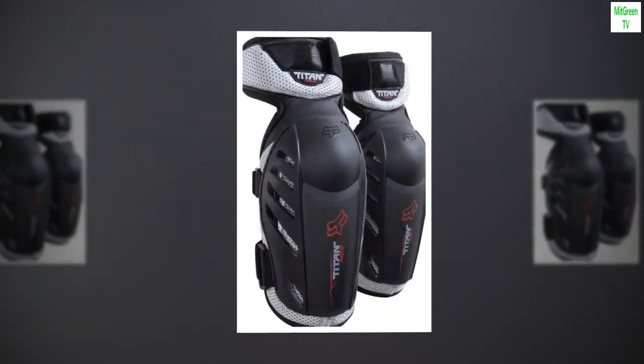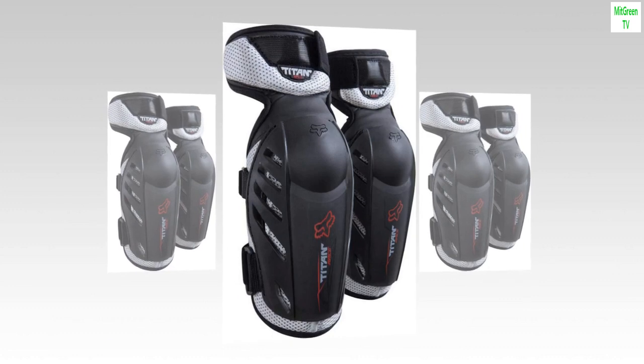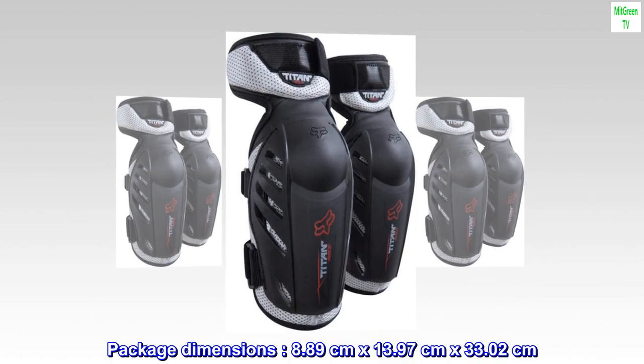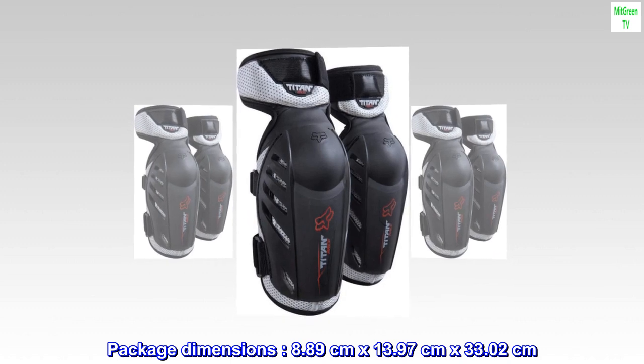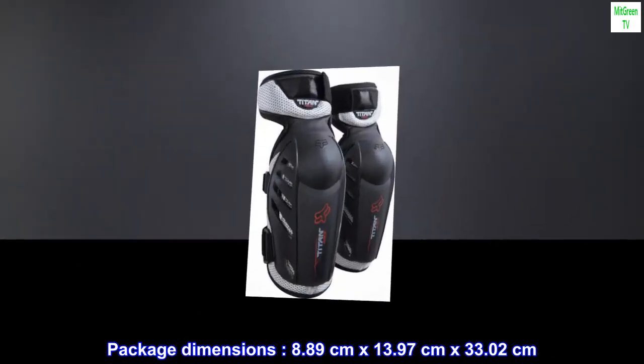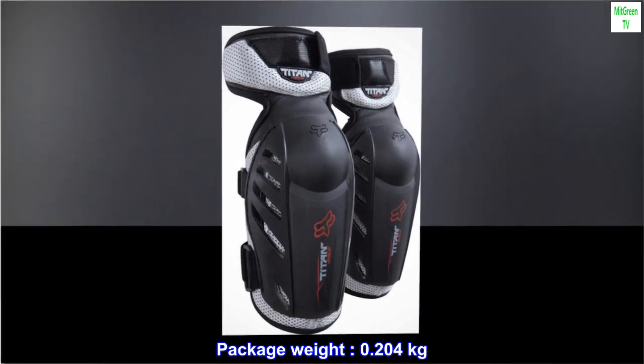Made in China. Product type: cycling equipment. Package dimensions: 8.89 cm x 13.97 cm x 33.02 cm. Package weight: 0.204 kg.